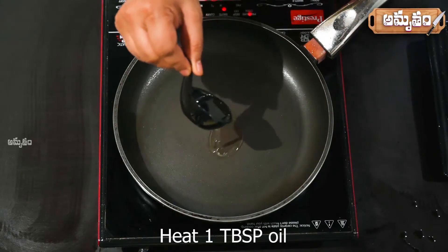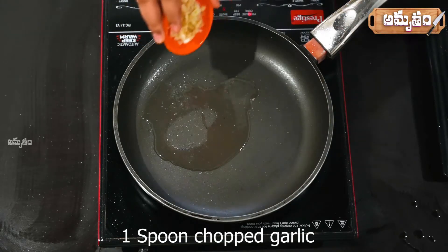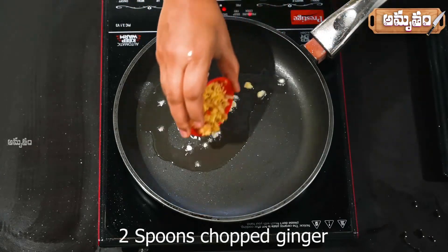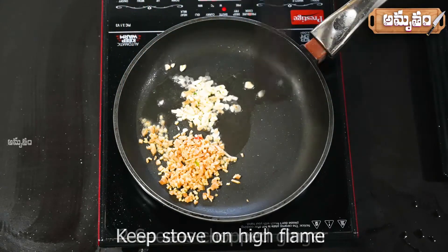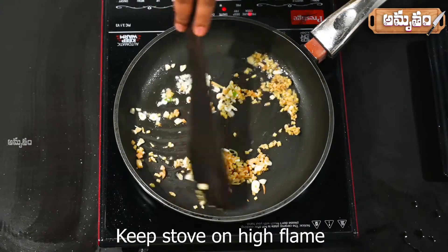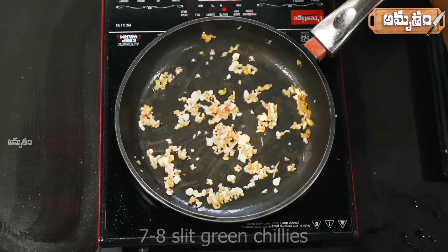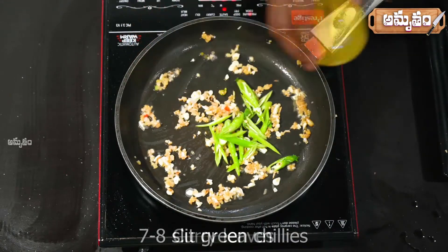Now let's put 1 tablespoon of oil in the pan. Put the oil in a little bit, add spices, and fry it on the stove.